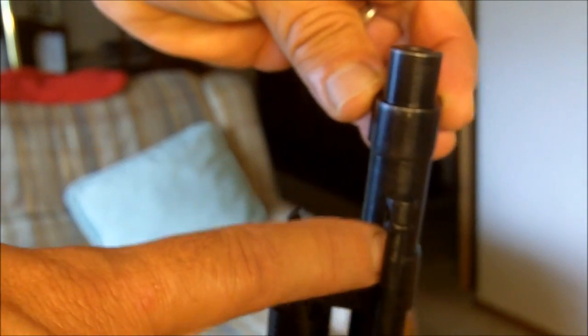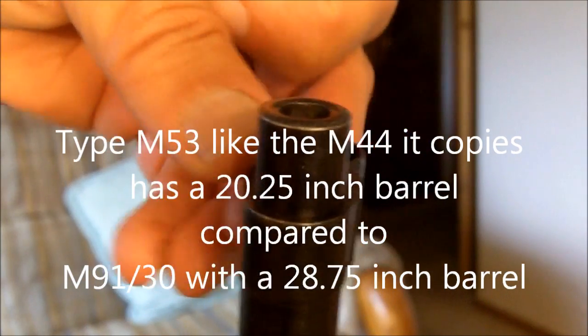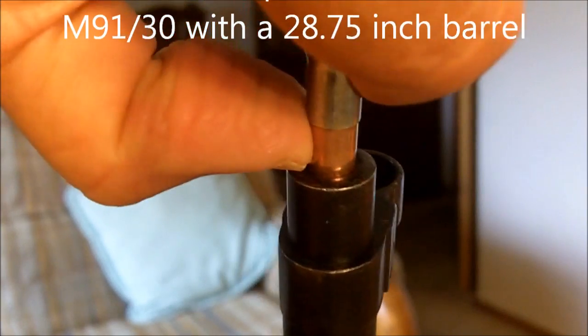If it has been counterbored, what they do is they bore into the muzzle about an inch or so. It increases the accuracy on an old rifle. And this is what it would look like if it has not been counterbored.